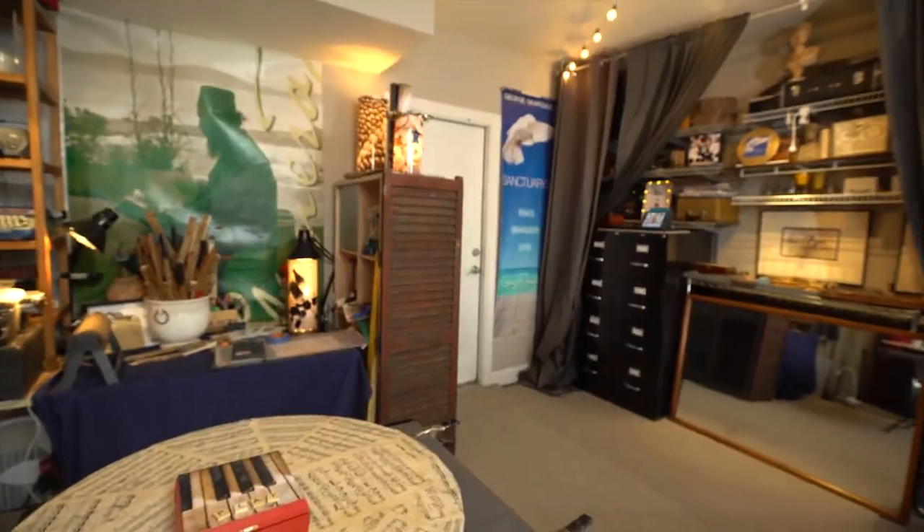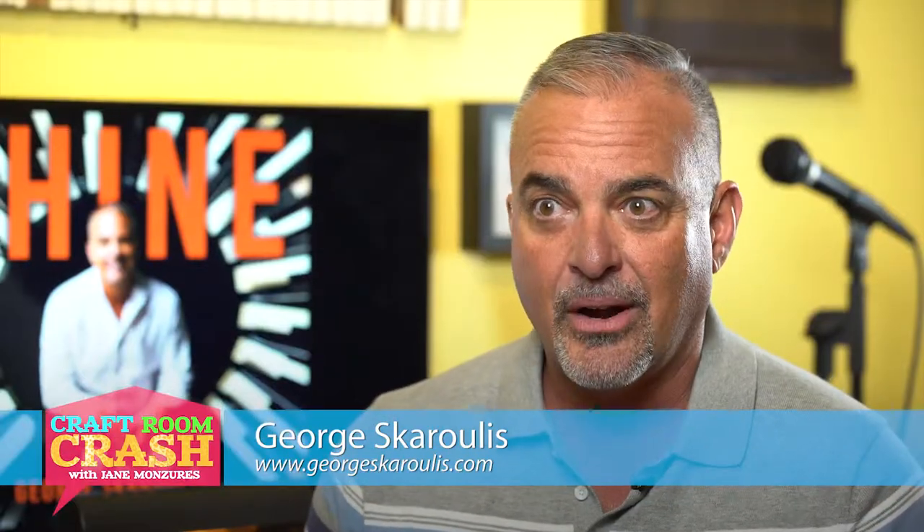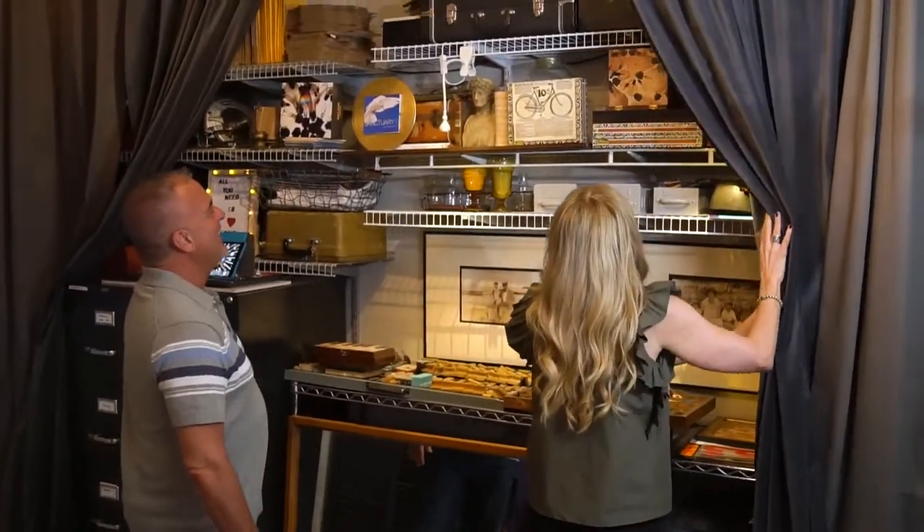Hey, Jane. Hey, George. I'm finally getting crashed. Come on in. Let's do it. This is your garage. It is my garage. I feel like my craft room is kind of like walking into Ellis Island and seeing old luggage and flashing back to my heritage. Wow. There's lots of things in here.